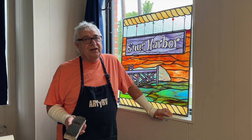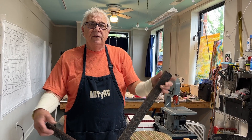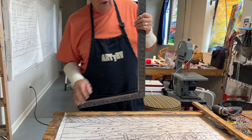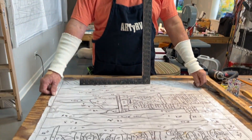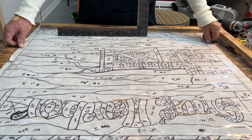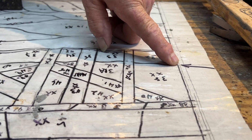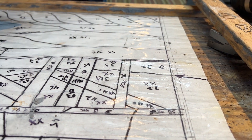Hi everybody and welcome to the glass studio. Today we're working with lead with Ed. Just like with any project, your square and your project being square is the most important part. I have drawn my pattern and my outside lines here represent the finished line of the design. This inside line right here is three-sixteenths of an inch and this is what I'm gonna do.